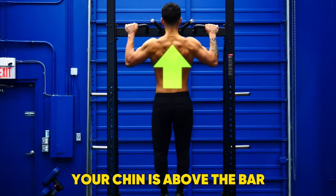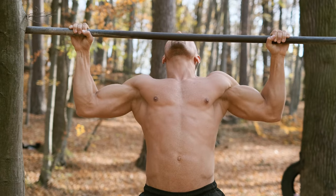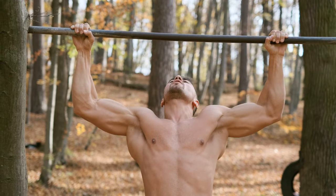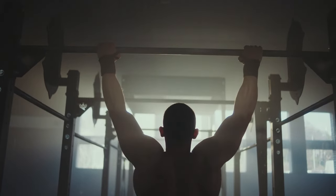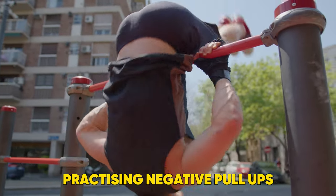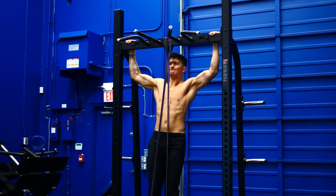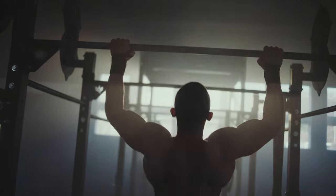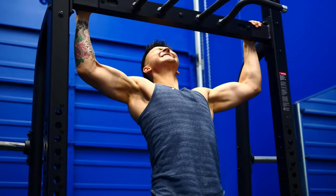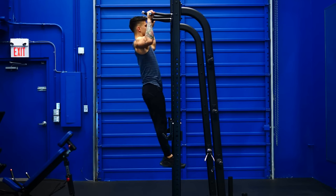Pull up until your chin is above the bar, squeezing your legs together throughout the rep. Lower yourself down in a controlled manner to your starting position. If you can perform one rep or less, practice negative pull-ups to eventually be able to do more. This means that you jump to the top of the pull-up position and control the descent, explains the expert. If you can perform at least two reps, she advises gradually adding reps or sets each session.